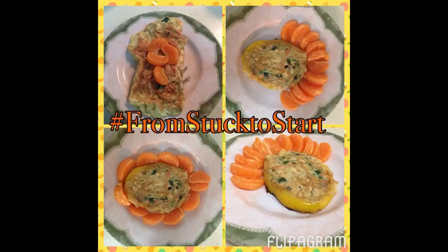It's going to be great. Thanks for listening. From Stuck to Start, visit us at zakiahskiles.com. Take care!